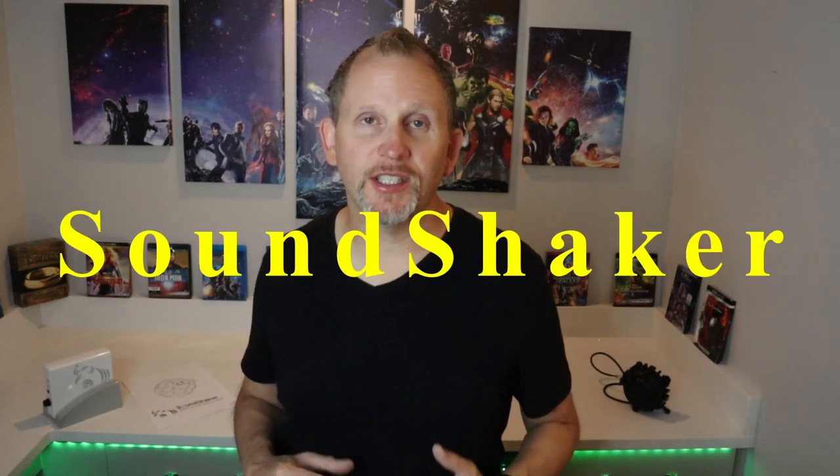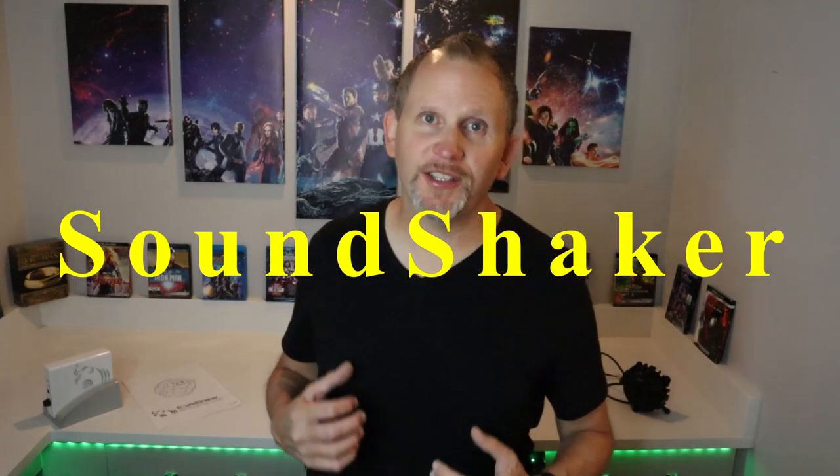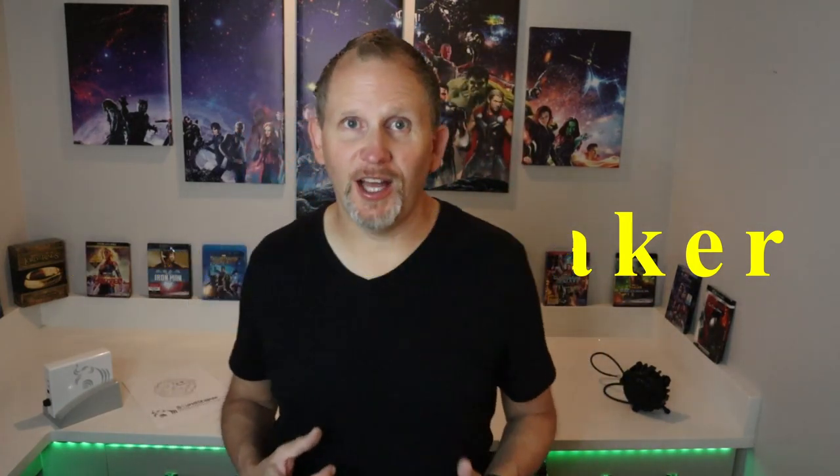Hey everybody, I'm Greg with the Fix My Bleep channel — thanks so much for joining me today. On this video I'll be doing a product review on the Sound Shaker seat vibration system. This thing literally brings your movies to life: it shakes your seat, you feel all the explosions, all the gunshots, all the action going on around you. And you don't need a full-on home theater to enjoy this system — I've got it set up on 12 seats.